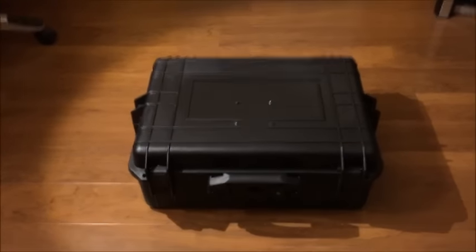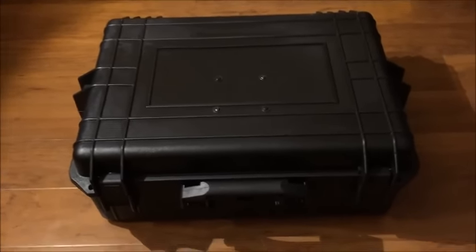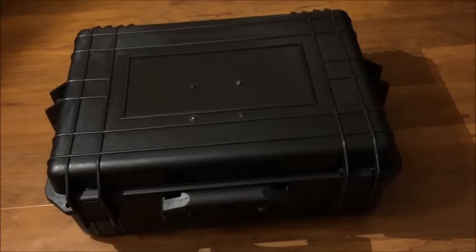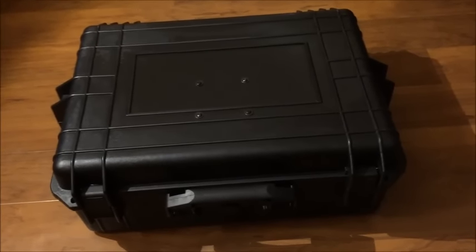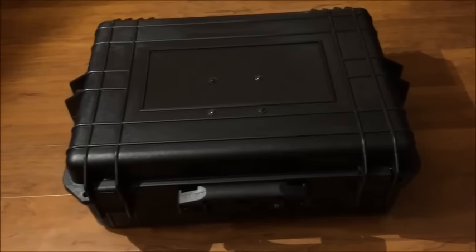Hello YouTube. I recently built this gaming box for myself. Just one day, it's not difficult. I just want to share my experience with you.